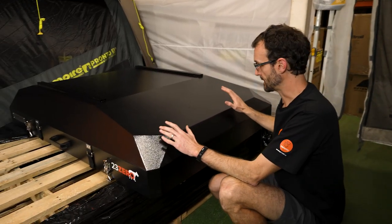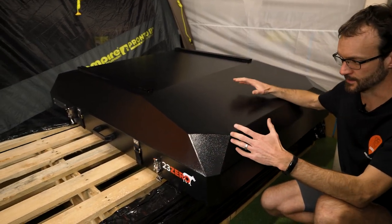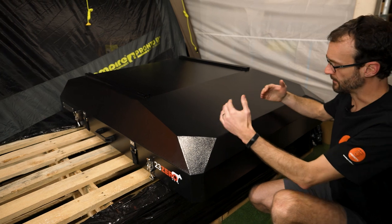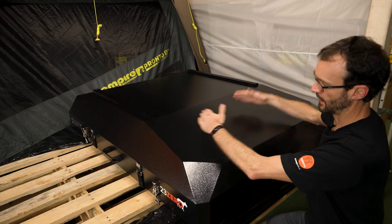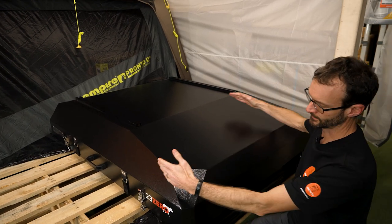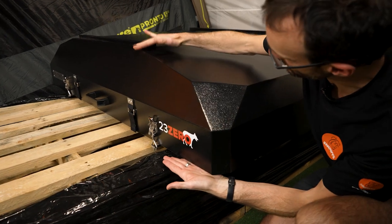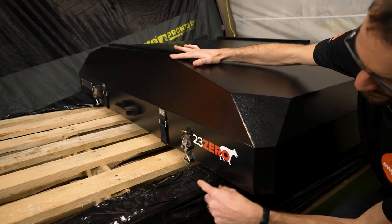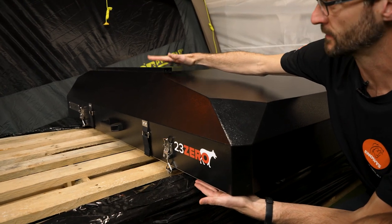Starting with the basics, the tent weighs 72 kilos and it's about another three to four kilos for the accessories and things that come with it. It measures 158 centimetres in length — that's the way it would be mounted on the car — 124 centimetres in width, and about 30 centimetres for just the tent from the bottom to the top. By the time you add the rails and the roof racks, it's about 35 centimetres of height.